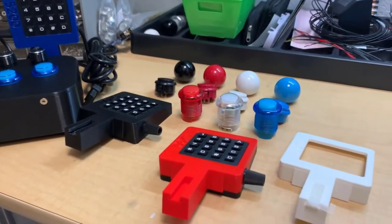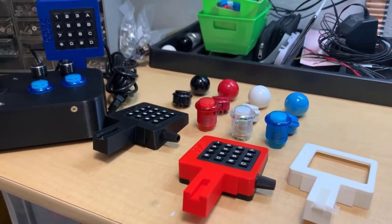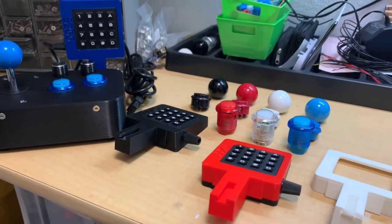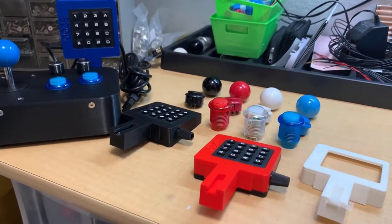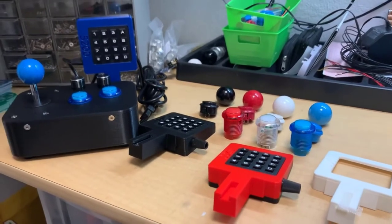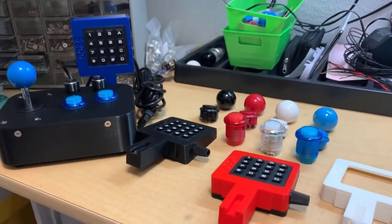Hey guys, it's Mike from Retro Game Boys. I wanted to give you a newly updated video on my Atari 5200 arcade stick and let you know some of the progress I made and some of the changes. This video is going to replace the other videos on my channel as well as be embedded in the products page.